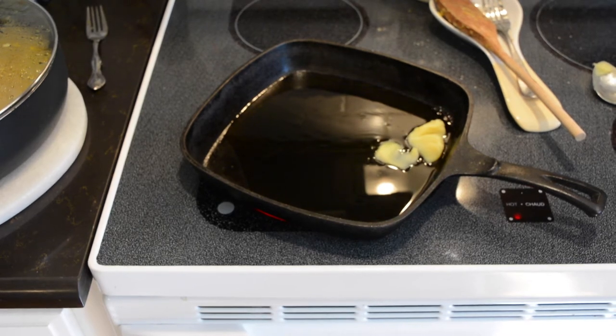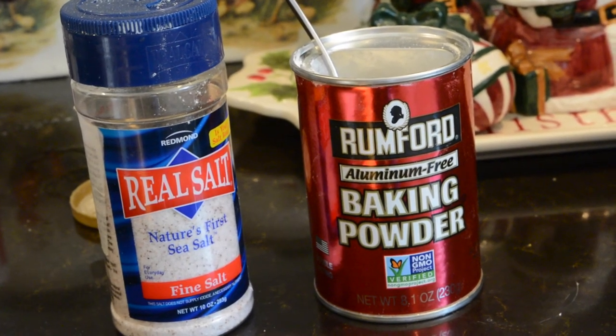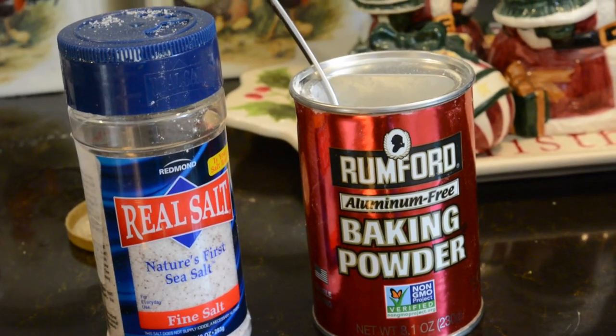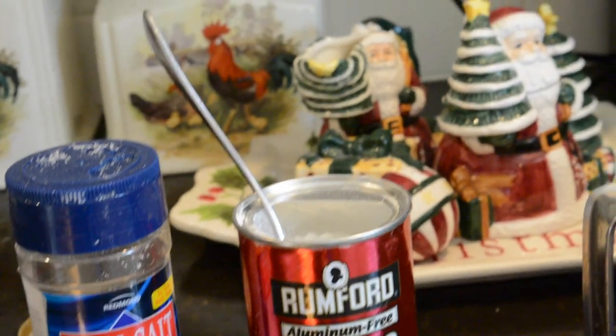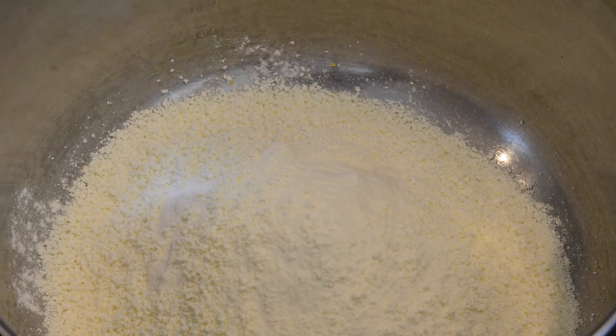For dry ingredients you're going to mix together: 3 quarters of a cup of cornmeal, 3 fourths cup of all purpose flour, 3 quarters of a teaspoon of salt, 1 and 1 half teaspoons of baking powder, 1 fourth cup of nonfat dry milk, and 8 ounces of water.